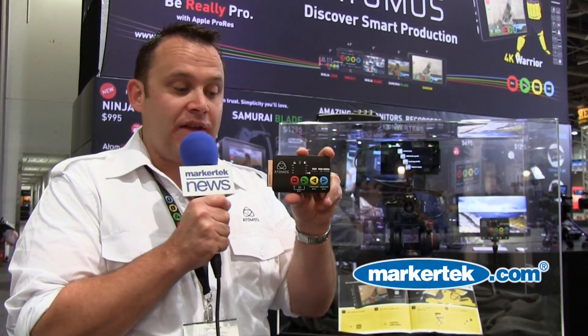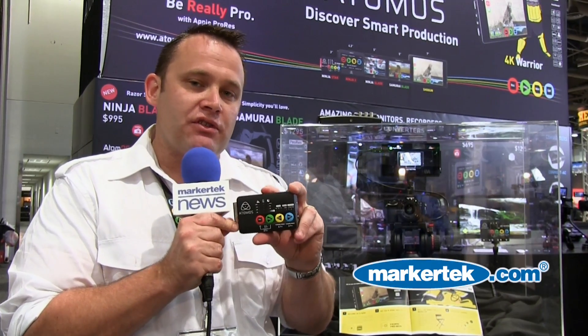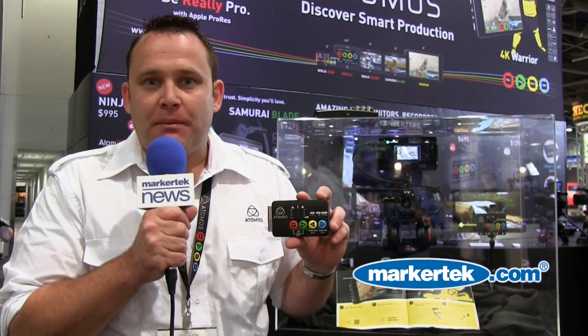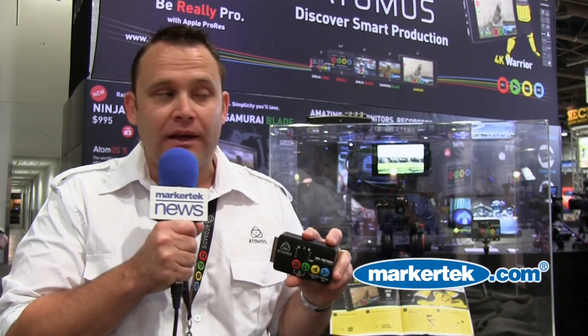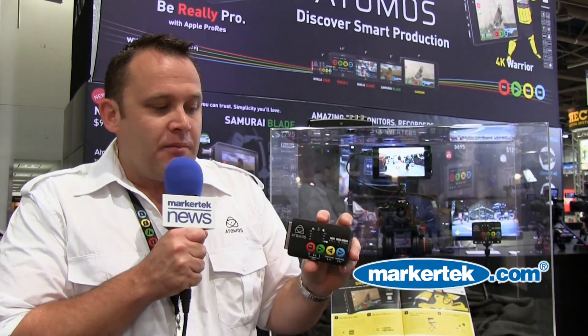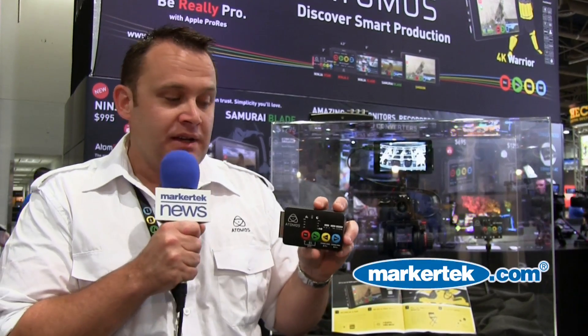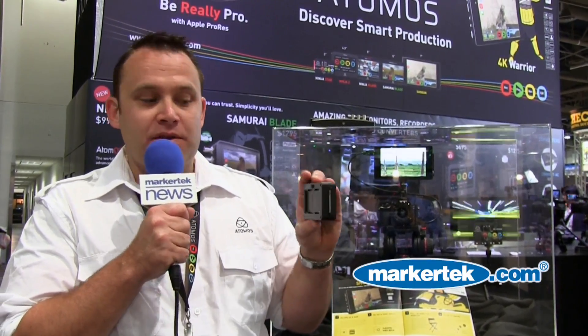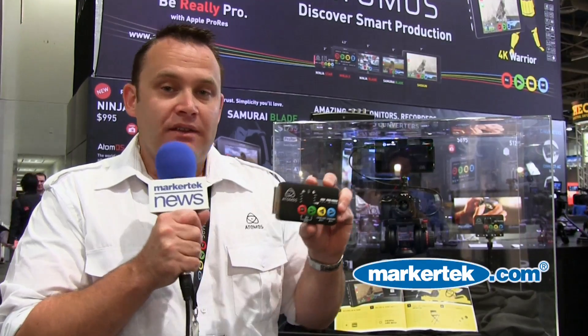And so we've done that. This weighs 3.5 ounces. It's a CFast recorder — CFast 1.0, not 2.0. So we're not talking about 450 megabytes a second at $1,200 for 128 gig. We're talking about $200 for 128 gig, maybe a little bit more. CFast 1 is backwards compatible with SATA, so it was pretty easy for us to implement this. It's got a battery on the back that lasts about five hours, and we've got multiple mounting options with different cheese plate options on the top, as well as some nice rubberized straps.